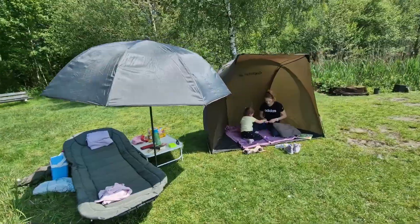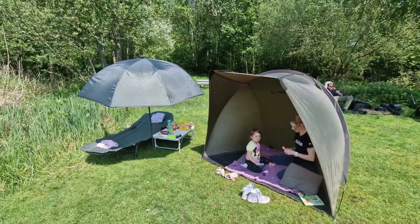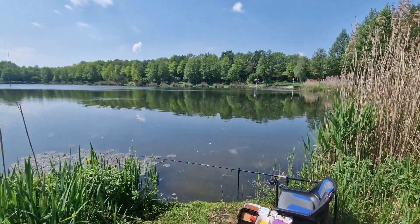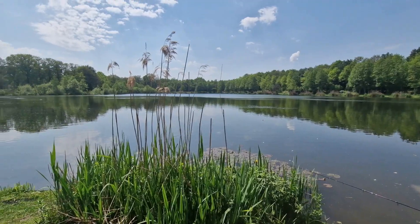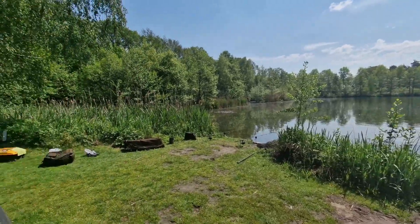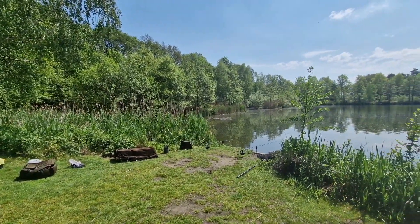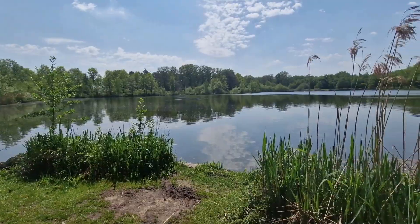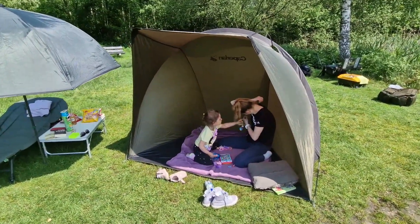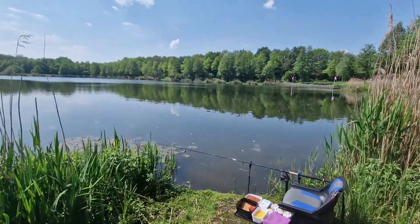This is how our spot looks today. I'm not fishing alone — my wife and daughter are with me. There's a tent for my daughter and a parasol because the sun is really brutal. Here's my carp bed chair, a little table, a beer. There's also the feeder rod station. Beautiful weather today — 13th of May, exactly 22 degrees on the thermometer. A neighbour is sitting next to me too; he said he caught a small carp earlier, around 2-3 kilograms.